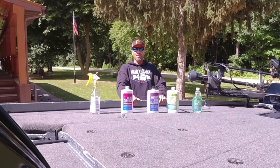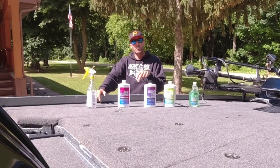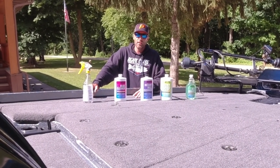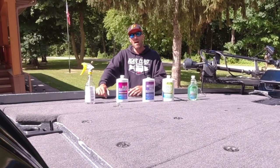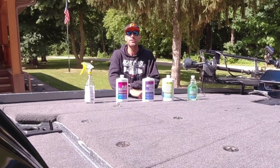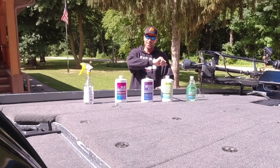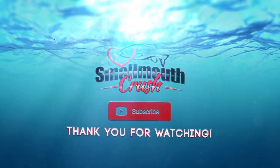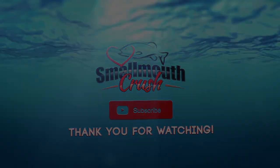Hope you enjoyed the video. I'm going to put a link in the description below if you're interested in grabbing some of these products — it'll take you right to the website. Don't forget to subscribe to this channel if you haven't already. And as always, until next time, we'll see you guys on the water with a clean boat, hopefully. Bye-bye.